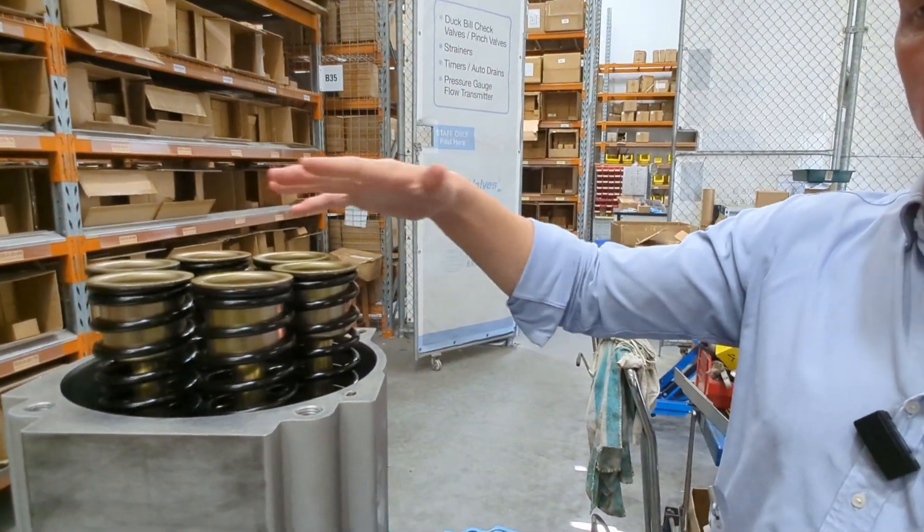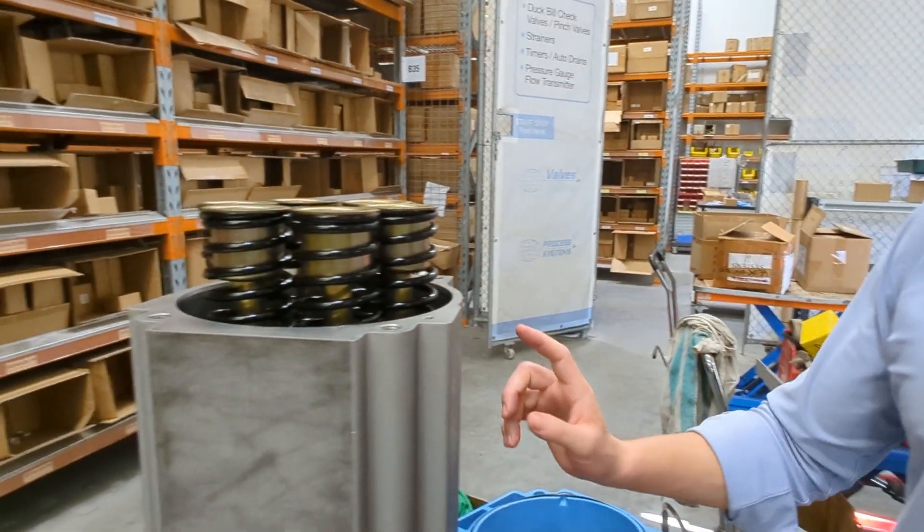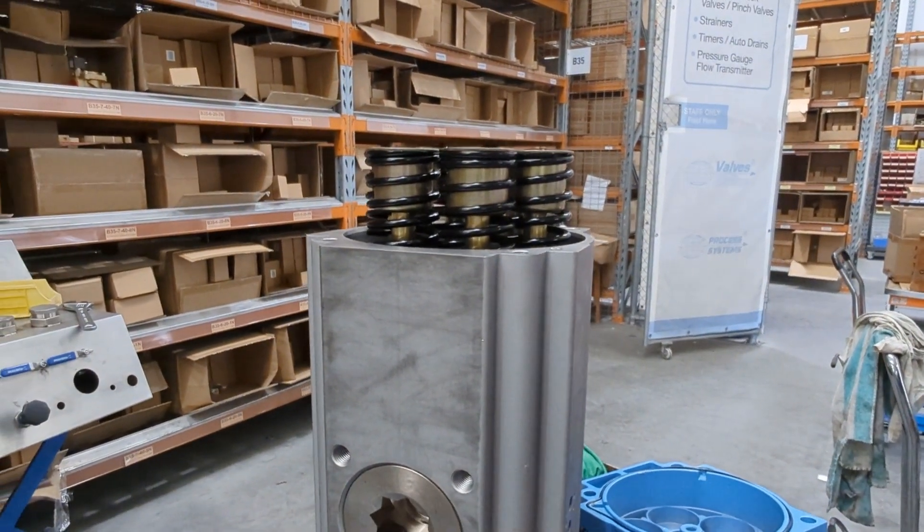These springs tend to last longer too, being a pre-packed design. All springs will fatigue over time — that's another good feature of our units here.